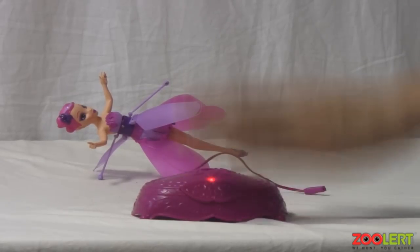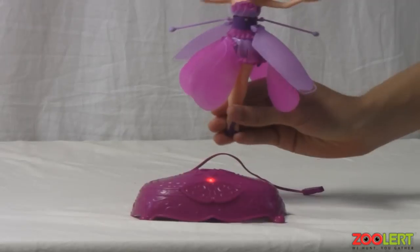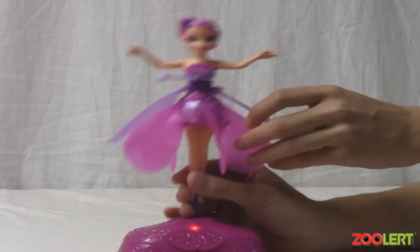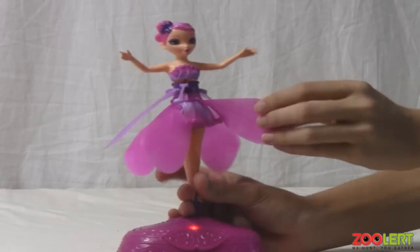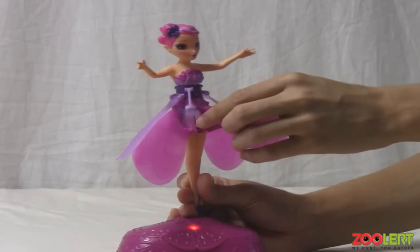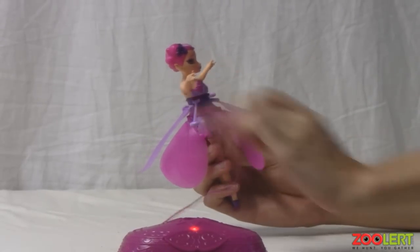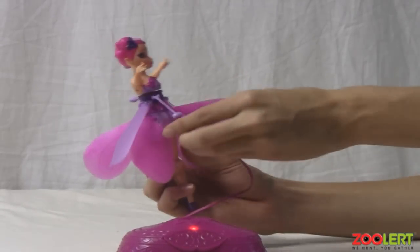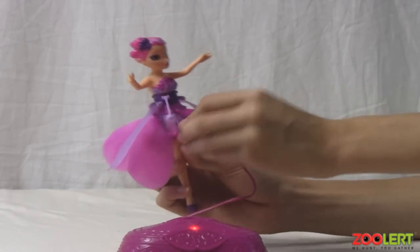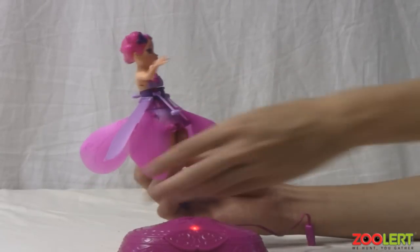The last major feature you need to know is the button — this button is what gets the ferry to fly. Now we have our actual Flutterby Ferry. This ferry has a charging port; you just swivel her around and look for the charging port right here. You can take the charger on the back of the station and plug it right into the Flutterby Ferry, just like so, and it will charge her — it's very simple.